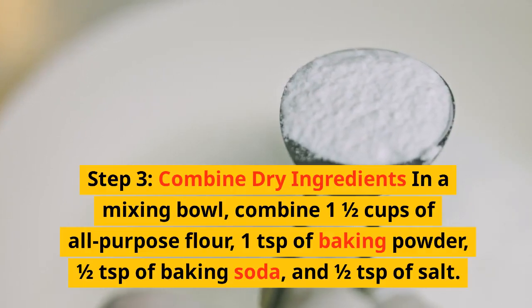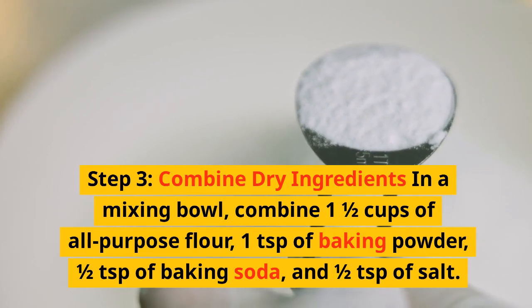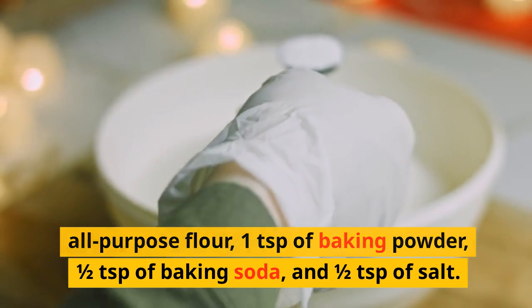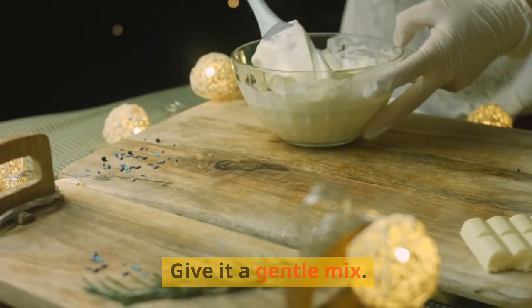Step 3: Combine dry ingredients. In a mixing bowl, combine 1½ cups of all-purpose flour, 1 teaspoon of baking powder, ½ teaspoon of baking soda, and ½ teaspoon of salt. Give it a gentle mix.